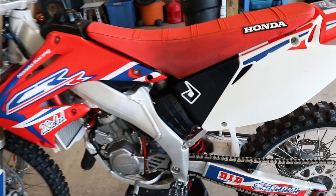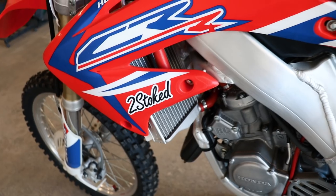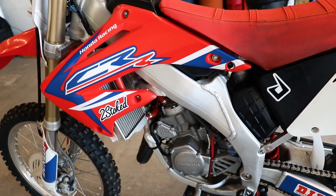The last and perhaps best mod of all are stickers — go cop your Prime MX stickers over at primemx.com, link will be down below. Hope you guys enjoyed this little list, and I would like to hear what your favorite modifications are, so drop them down below in the comment section. Looking forward to hearing from you, and I'll see you in a future video — keep it prime, guys.